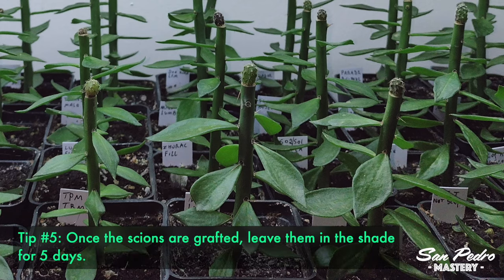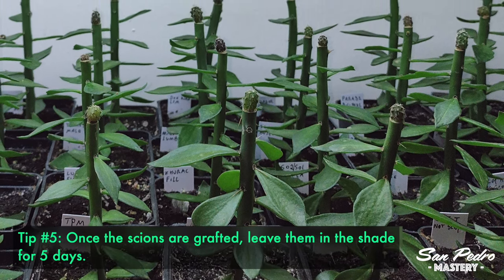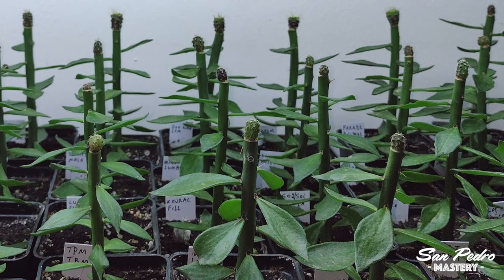Tip number 5: Once the scions are grafted, Julien leaves them in the shed for 5 days before he removes the film and reintroduces them progressively to the light. He recommends a light watering at the same time.